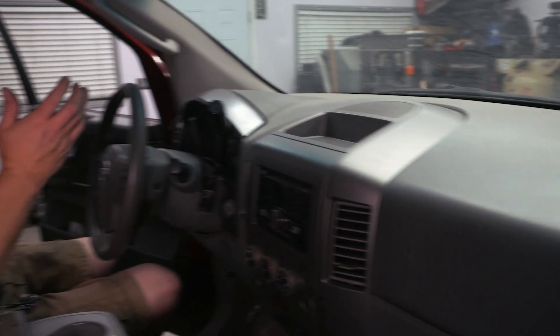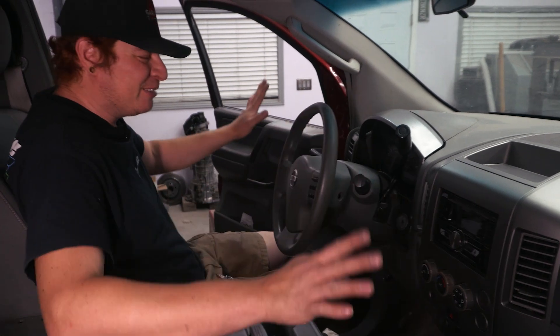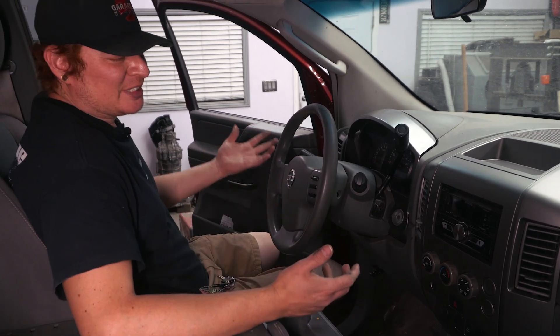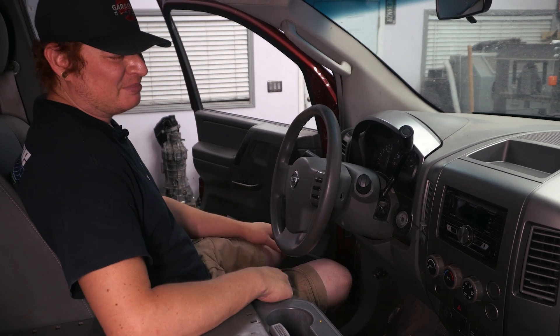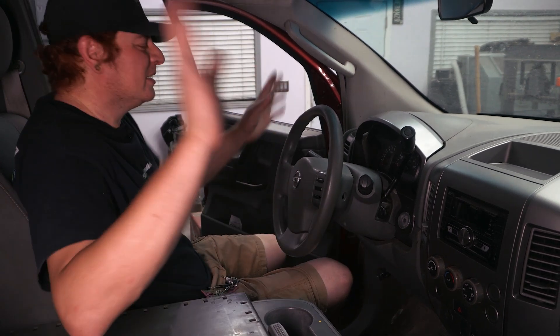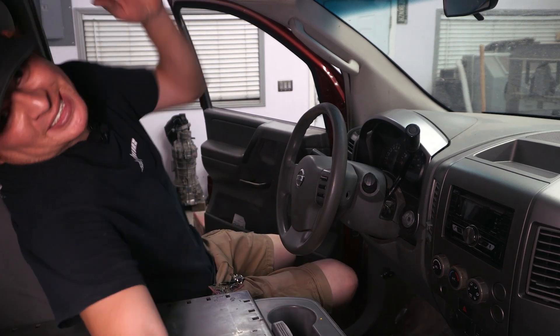All right, I think that's gonna be it for this episode, guys. Little by little we're making this a more pleasant, drivable, presentable vehicle. The inside definitely makes a big difference because this is what you see most of the time — staring at all this busted ugly junk really hits your self-esteem a little bit. See you guys next time, and remember: always do your best.